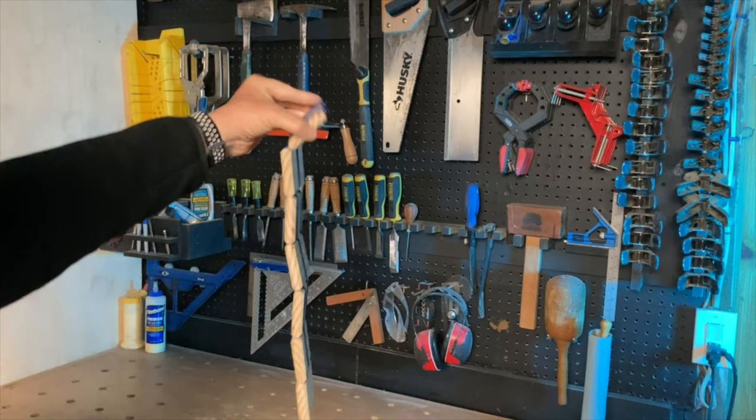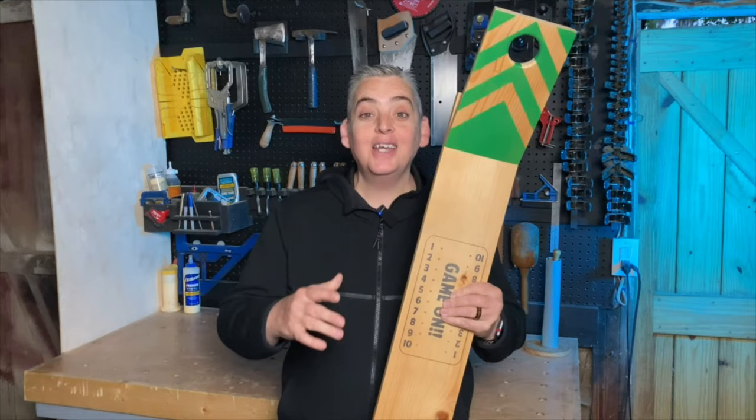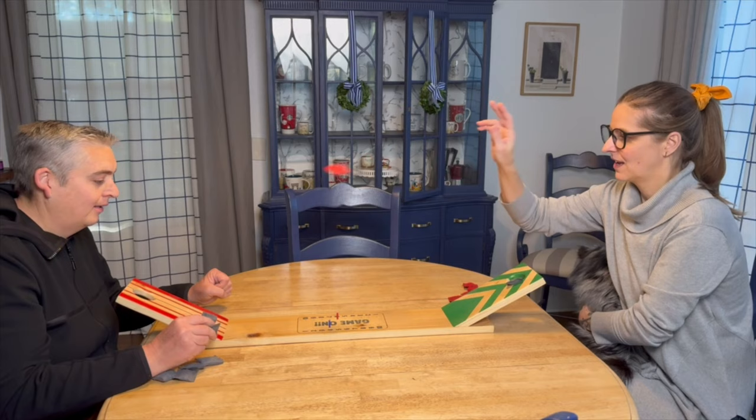Alright, both our projects are finished. Starting with the tabletop cornhole board — this was a really quick and easy project and it's a lot of fun. I gotta be honest, at first I was pretty skeptical because it looked a little silly, maybe a little too simple, but once we had it finished and started playing it, it actually is a lot of fun.